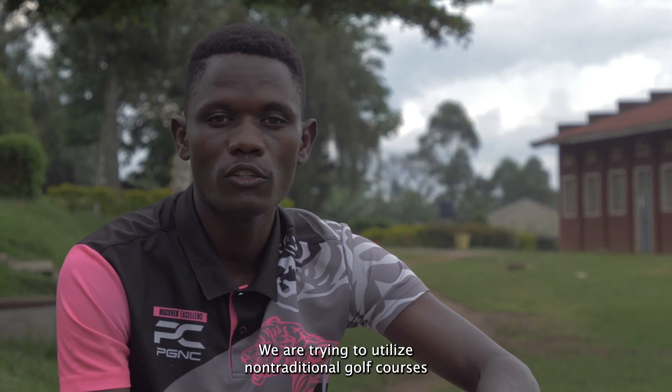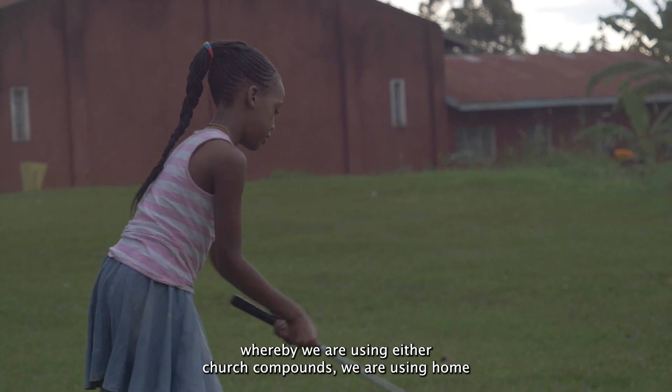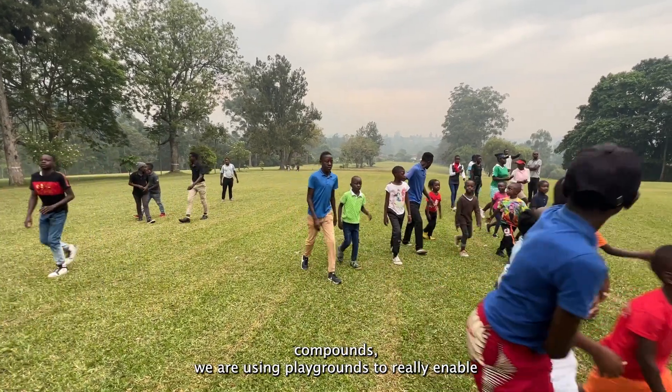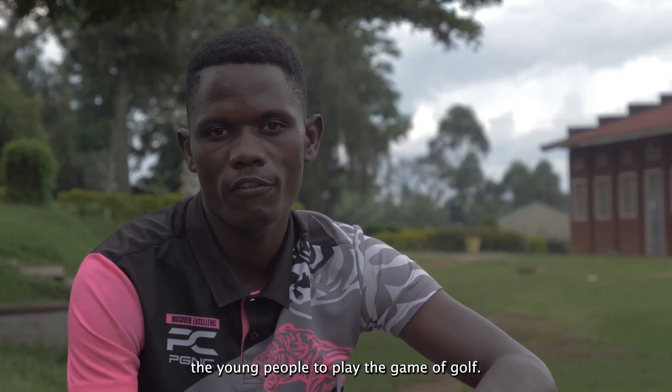We are trying to utilize non-traditional golf courses whereby we are using church compounds, home compounds, and playgrounds to really enable young people to play the game of golf.